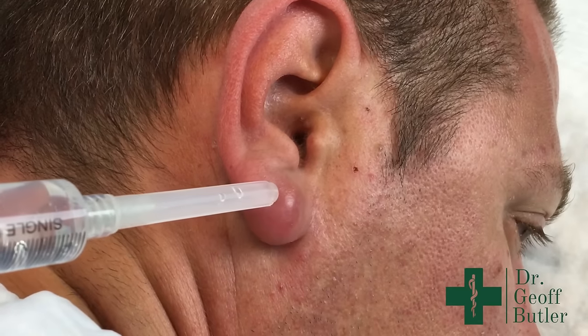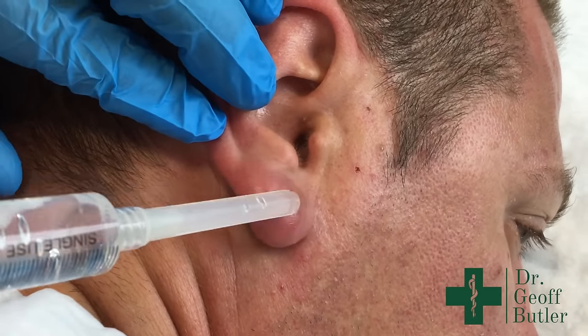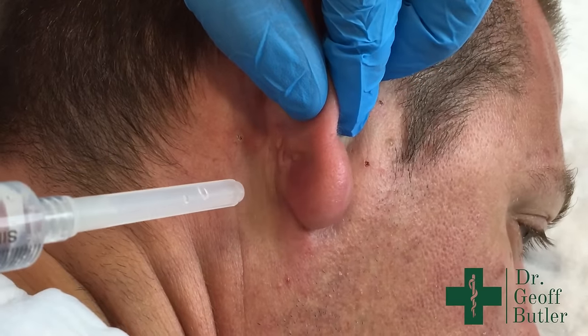The trick here is doing this so you have as good a cosmetic result as possible. Typically I'd avoid the front of it and incise along the back so it'll heal nicer for us.